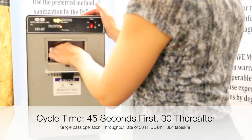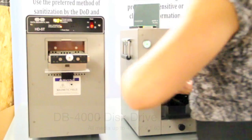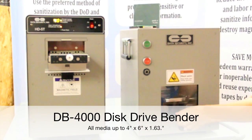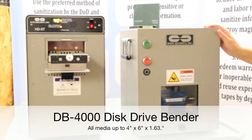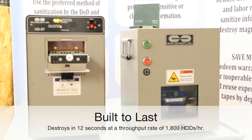Remove the degaussed drive and insert it into the destruction device. Press the start button. The indestructible RAM of the DB4000 descends on the media in a cycle time of 12 seconds, developing 40,000 PSI on the hard drive — a powerful force that bends, folds, and shatters the platters and circuitry of the drive, rendering it unusable.